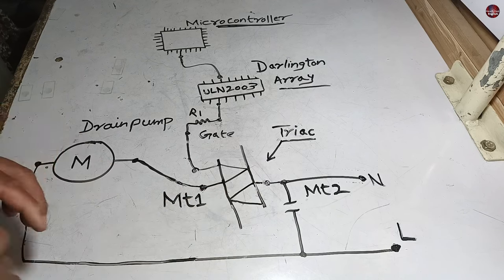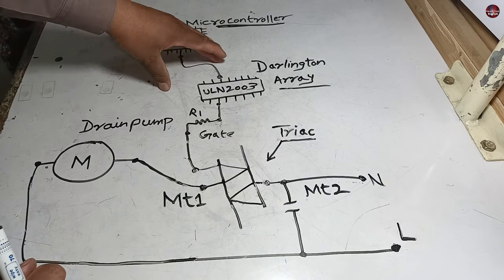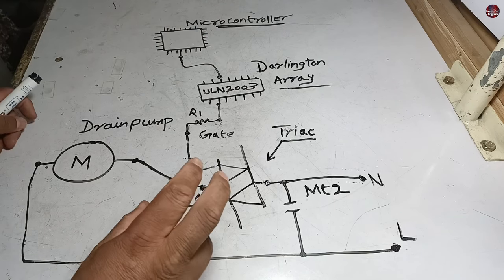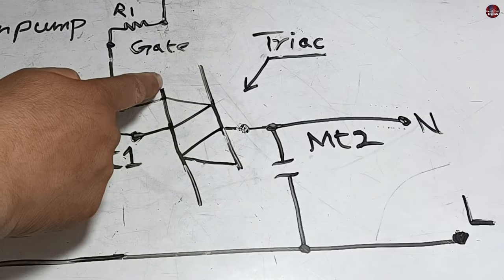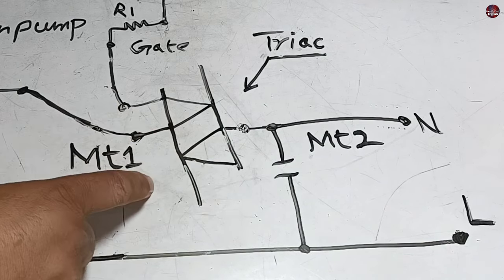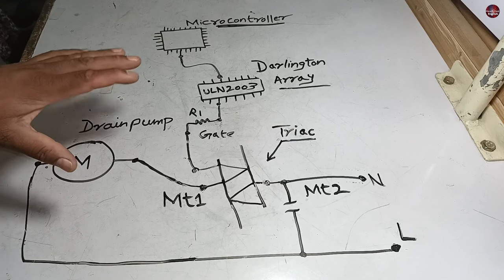This Triac is a switch, and to turn this Triac on and off, a circuit is attached. The drain pump is directly turned on if you pass electricity through the washing machine — this means that the Triac is short-circuited, or with it, the capacitor. This would be considered a minor fault in the circuit board.